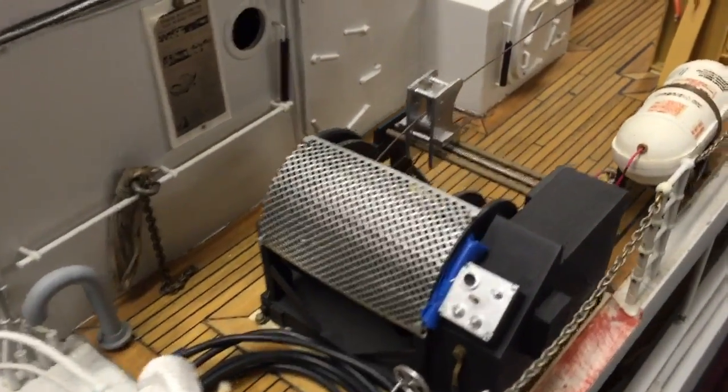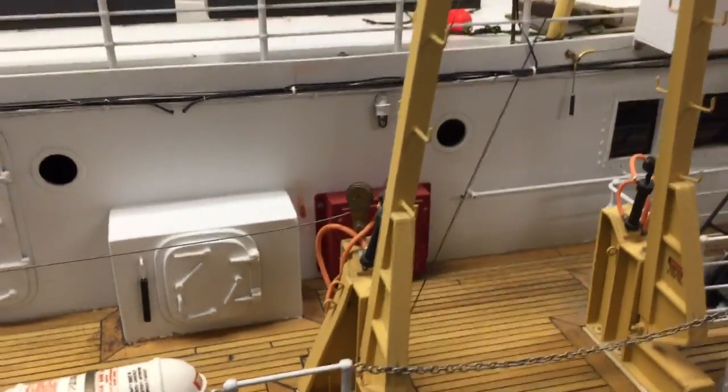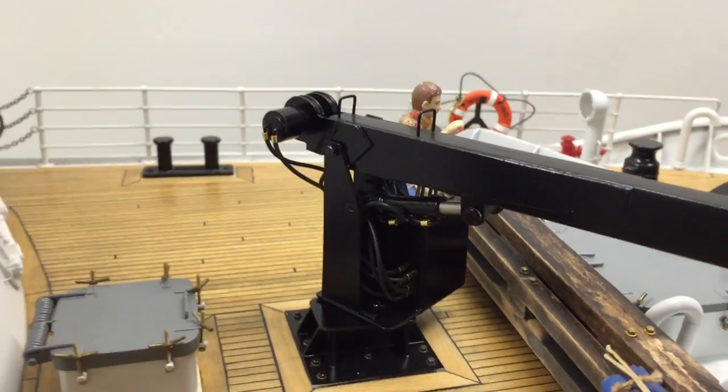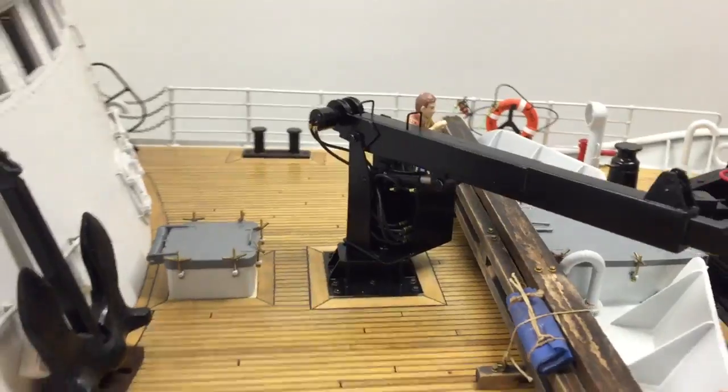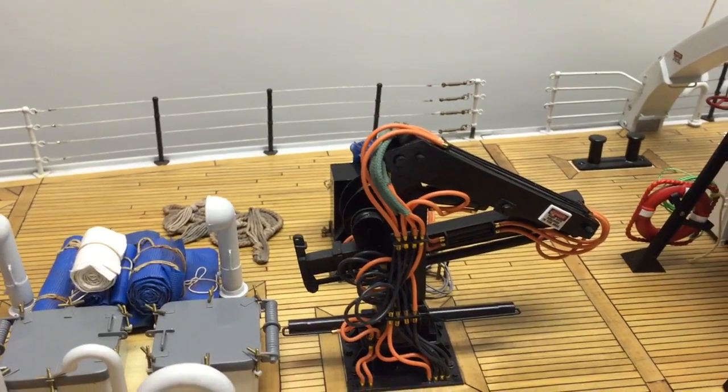She has a C winch and an A-frame at midships. She also has two cranes on board: this is the bow boom crane and the stern folding sea crane.